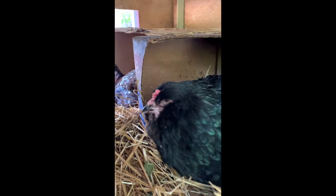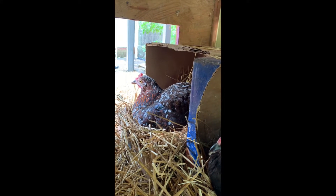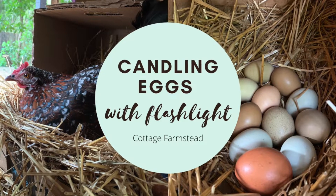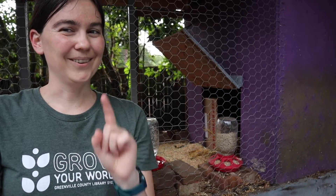Hello, Mama Elsie. Oh, and hello, Betty Lou. So, last time we updated y'all, we only had one hen, Mama Elsie, who had gone broody.